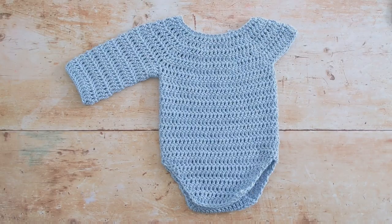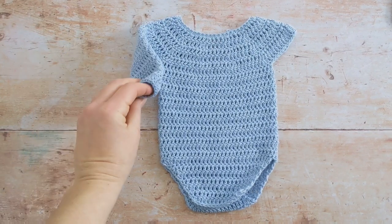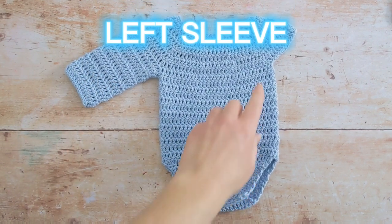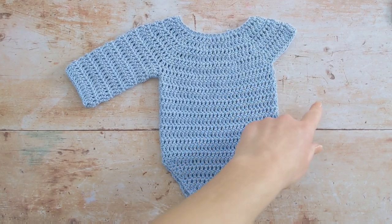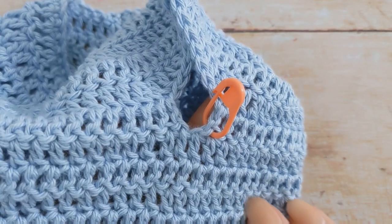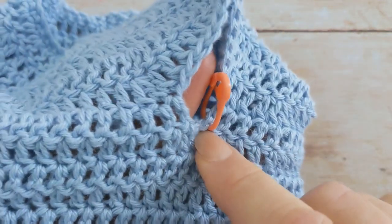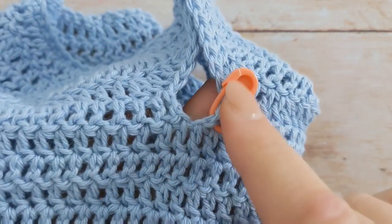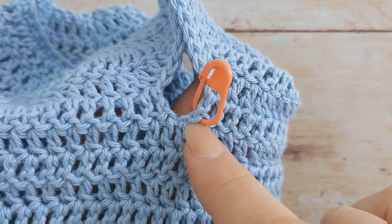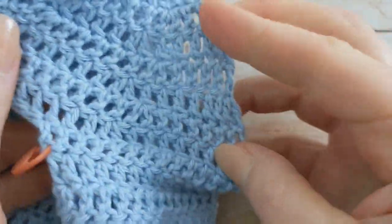I've just finished working rounds three to twelve and you can see that the sleeve has now been finished. Next we'll work on the left sleeve and we'll do this in exactly the same manner. To work on the other sleeve, I'm going to attach my yarn again to the underarm area — the middle's here, so I'm going to place it slightly off-center more towards the back of the romper.